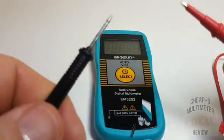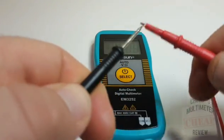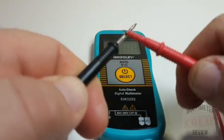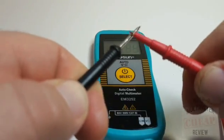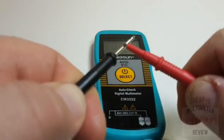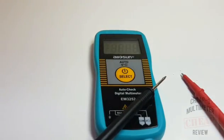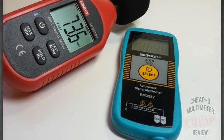Continuity time is next. It's latched, but this is probably the worst continuity I have yet to encounter — it is complete, complete garbage. And if you're yearning to know the decibel rating: 73.6 decibels.